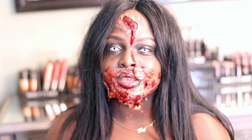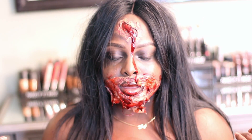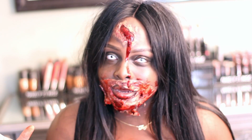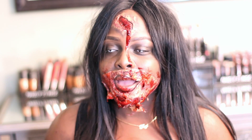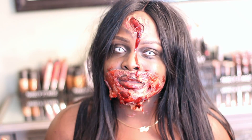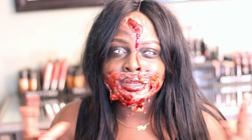Hey Glam Dolls, welcome back to my channel. It's your girl Ty Soap Glam. I'm not really so glam right now — I look crazy, scary, I know. But I'm a zombie and I was inspired to do this look because I love how bloody it looks.